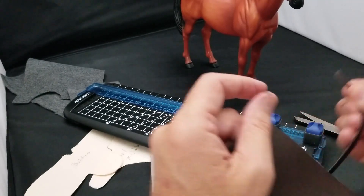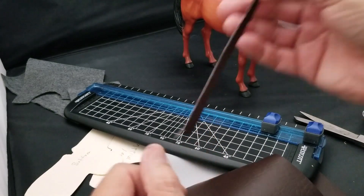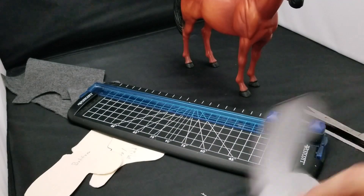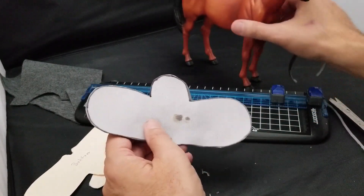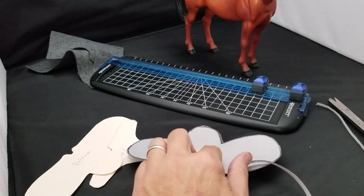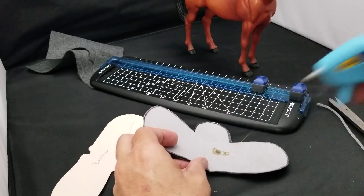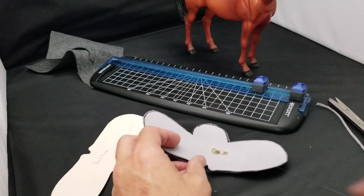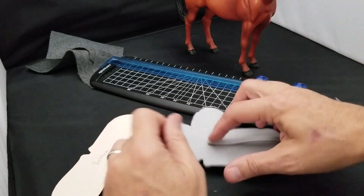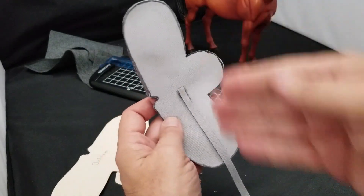For the bottom part of the saddle, the strap is going to be a little bit thicker — about a little less than a quarter inch. I'm going to take that and glue it to the bottom of my saddle. I'll run a bead of glue all the way down because I want a good attachment point, then make sure it's straight along the bottom part of the saddle.